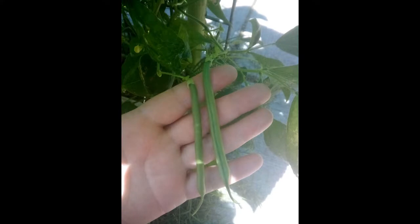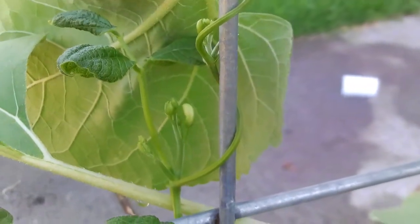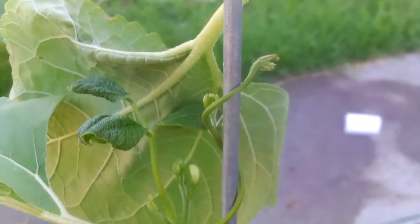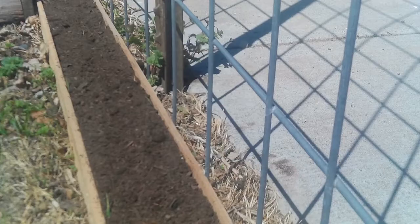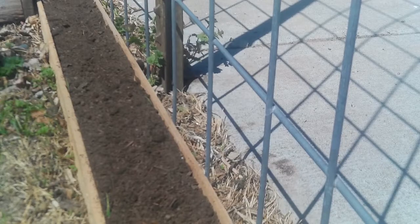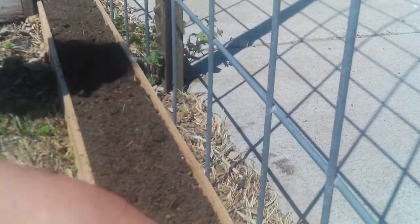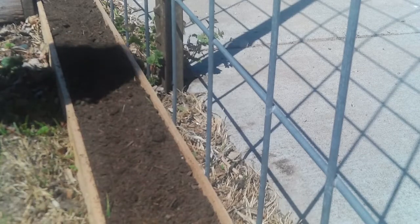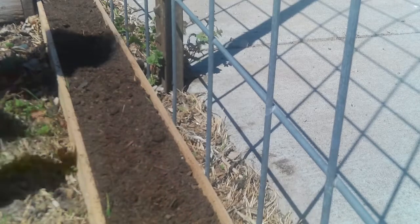Seychelles beans are a type of pole bean that are ready for harvesting in about 60 days. You can grow them in the ground or in containers, but the vines can reach almost 9 feet tall under optimum conditions, so they'll require something to climb on. Seychelles beans don't like to be soaked before you plant them, and if you try to germinate them in a damp paper towel, they'll probably just rot. We're going to plant dry beans after the weather warms up into the 70s and 80s.